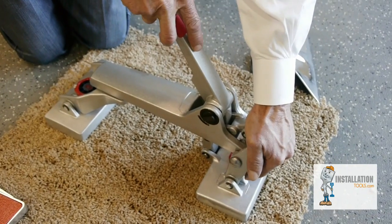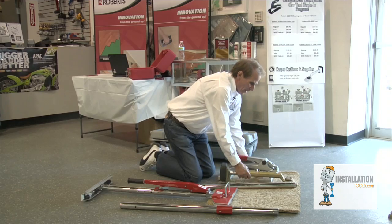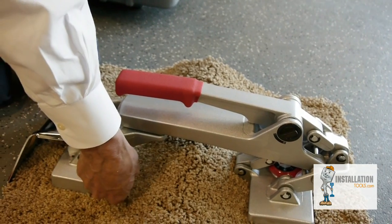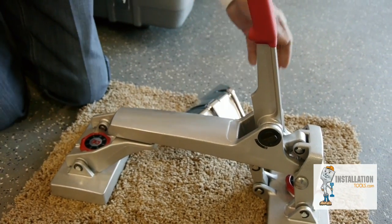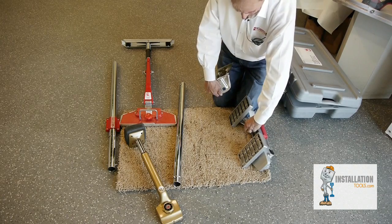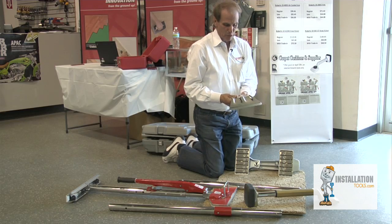This is what we call a mini stretcher or a crab stretcher. This is for repairing seams and lining up patterns. This eliminates having to empty a room completely to restretch it if you don't really need to. You put this attachment on this end right here and you can stretch in a room and pull bubbles out.